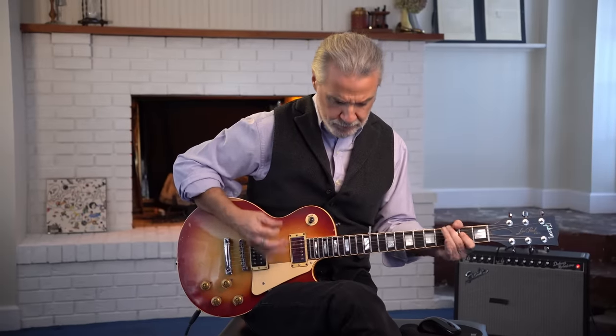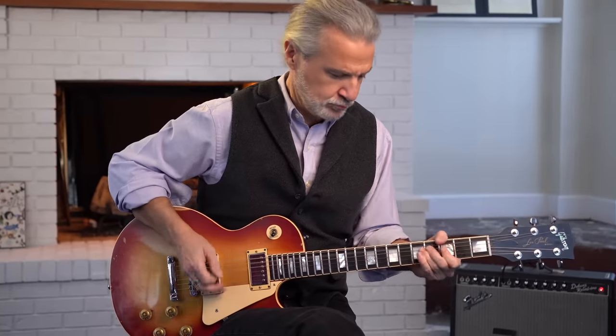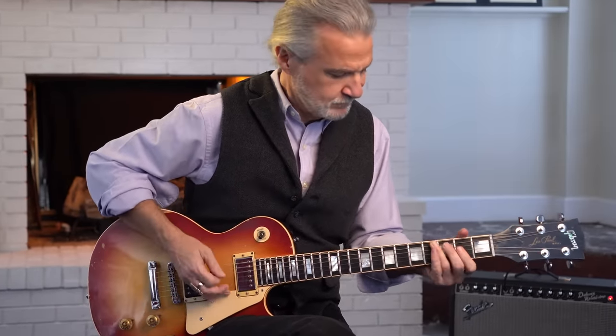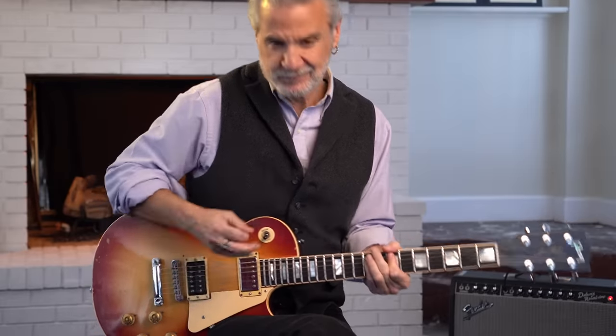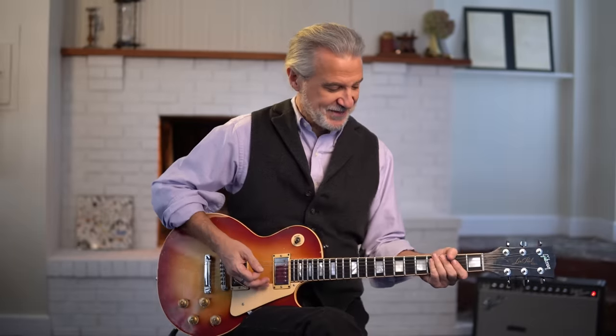Moving on to Physical Graffiti — I'm going to play the opening cut, which is Custard Pie. I'll pull a little reverb out because it's a little drier sounding, so you'll hear what my sound is like without the reverb. So there you have the Custard Pie riff — I'm just using a lot of muting and compressing. Your hands are also like compressors; you can literally gate and close off the sound, which affects the signal chain and gain structure, and Custard Pie is a good example of that.